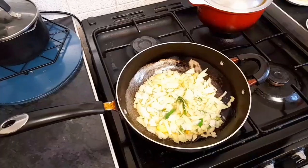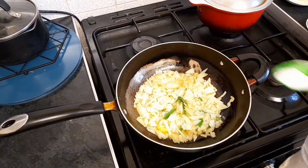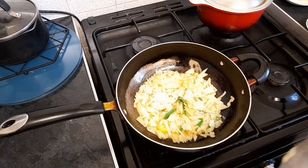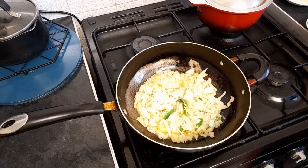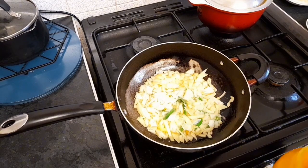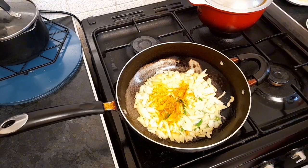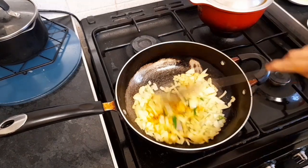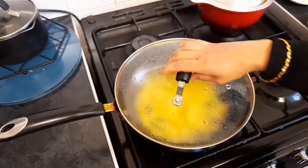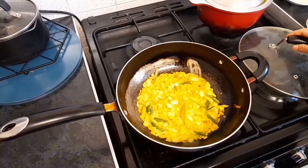We are going to cook sticky rice. We are going to heat the cake. It is sour milk and pepper. After eating, mix it in.